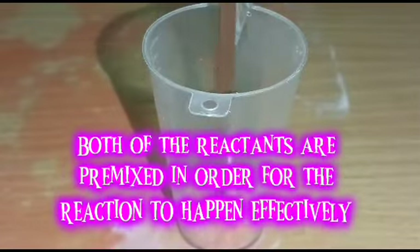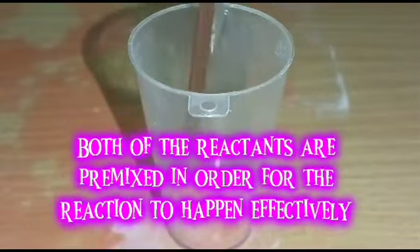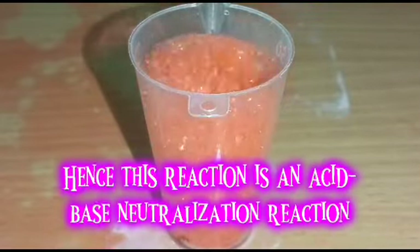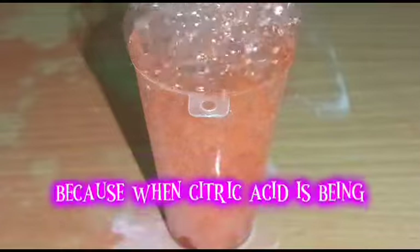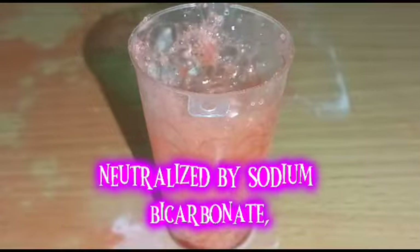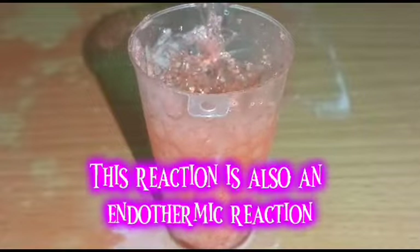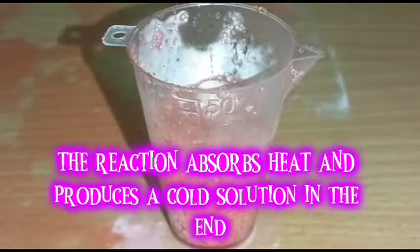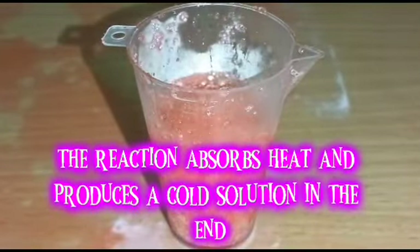Both of the reactants are premixed in order for the reaction to happen effectively. Hence this reaction is an acid-base neutralization reaction because when citric acid is being neutralized by sodium bicarbonate, this reaction is also an endothermic reaction. The reaction absorbs heat and produces a cold solution in the end.